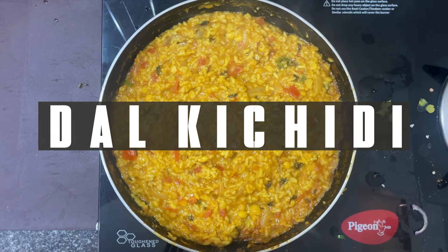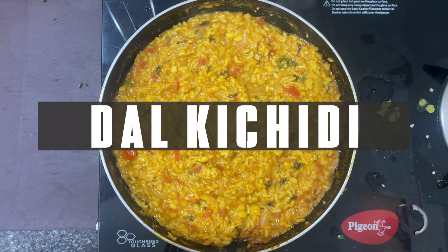Hi friends, welcome to our YouTube channel. I am going to make this recipe for today.